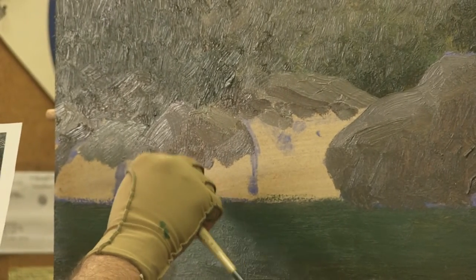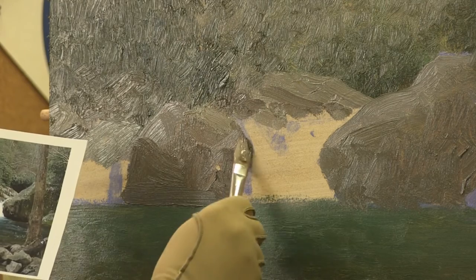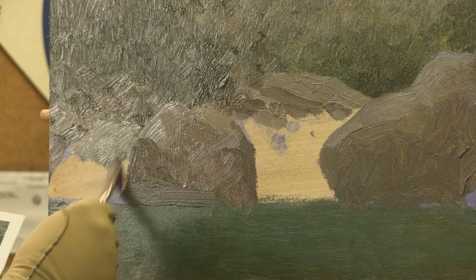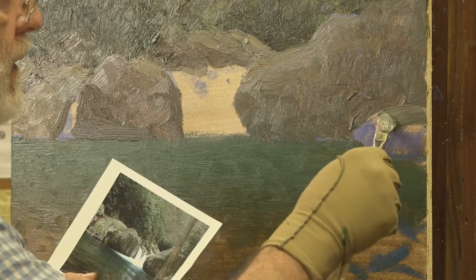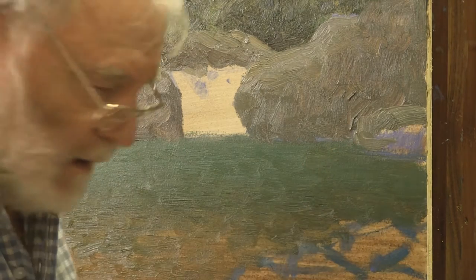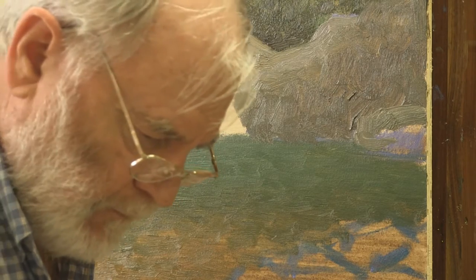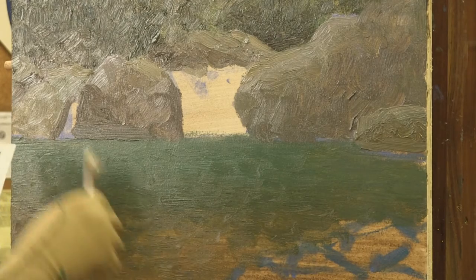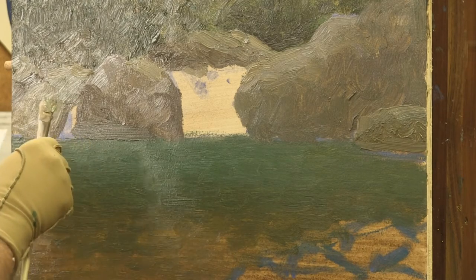I'm adding burnt sienna and blue to this pool color and I'm going to take some more of that gray or green that I was using for the foliage. I see a really dark right here that's associated with this rock. Some of these darks I'm putting in, I'm going to be changing with some reflected lights. There's a rock down here that's a lighter rock and it's got a real green edge to it — I'm going to put that in here. Then we've got these rocks down in the front.